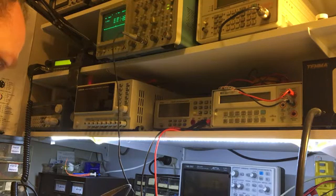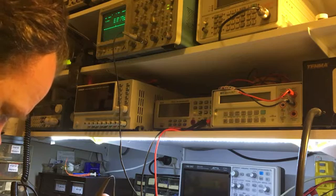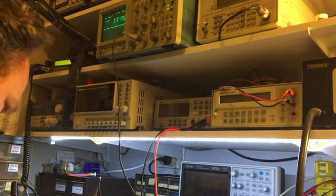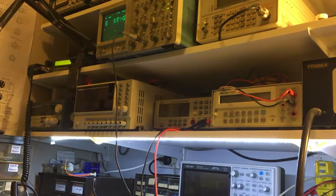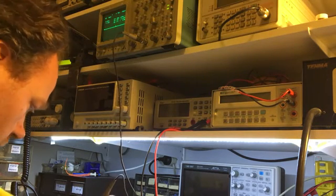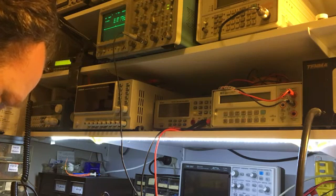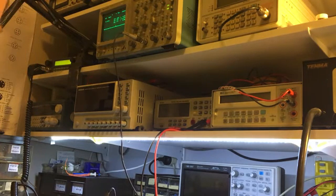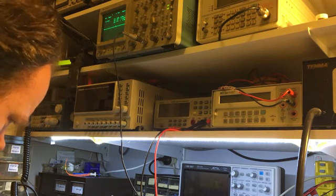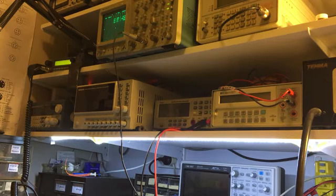Mind you, I'm using x10 probes, so it's also 380 millivolts in. There's the output, which is measuring as 480 millivolts — so it'd be more than that. That's the pre-driver. Now that feeds into a driver.